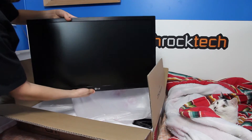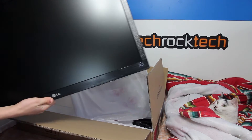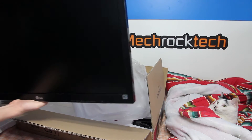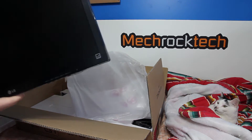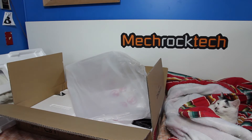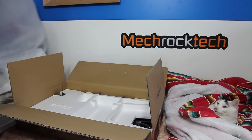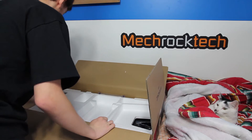It's a pretty large-sized panel. I'll do a cut afterwards and show this compared to my 23.6-inch monitor to show how much bigger this one is. Setting it off to the side — let's see what else is in the box. Looks like styrofoam padding, which is pretty good.